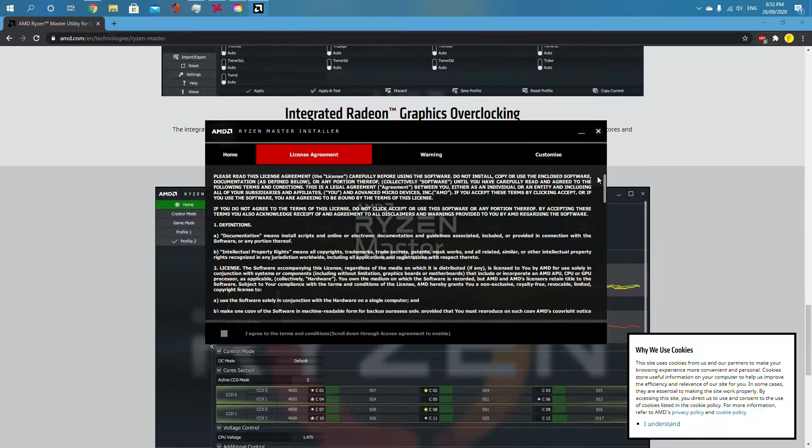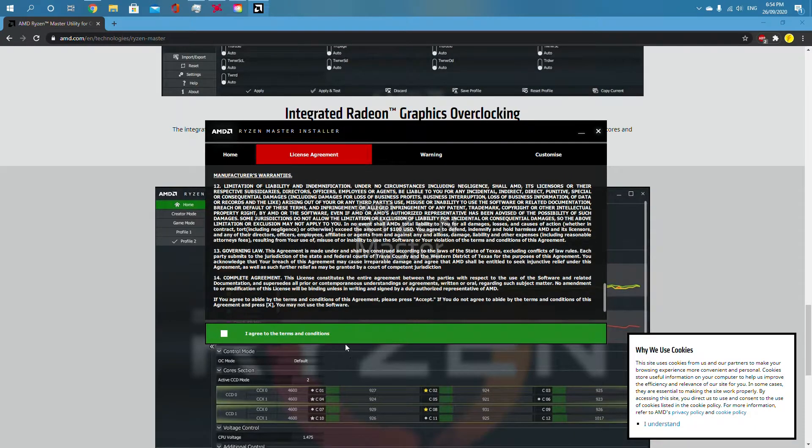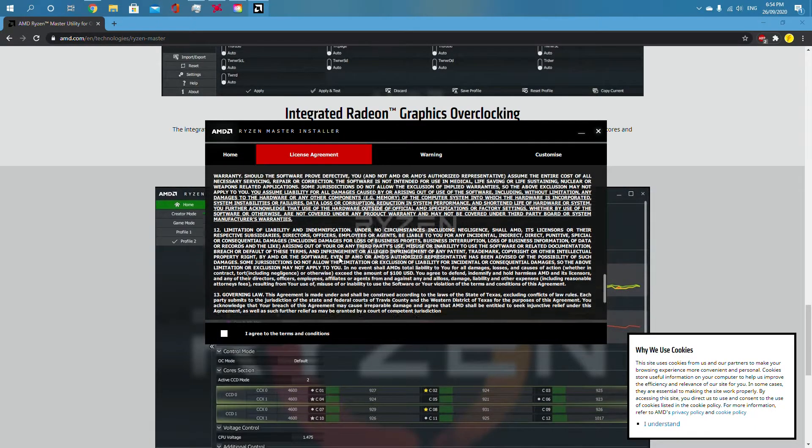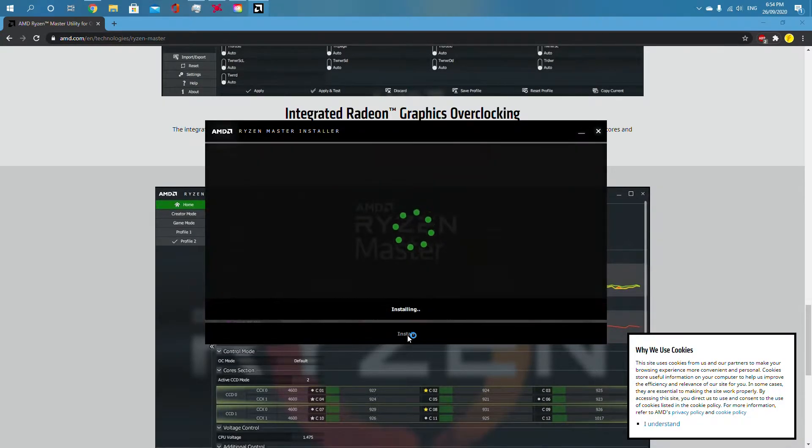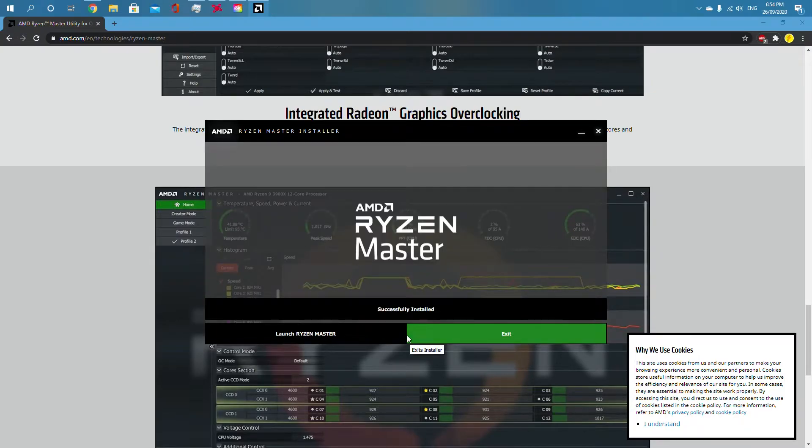Now, all you need to do is grab this, pull it down. Agree — or read it if you want, I've already read it. Then click install and wait for it to finish.